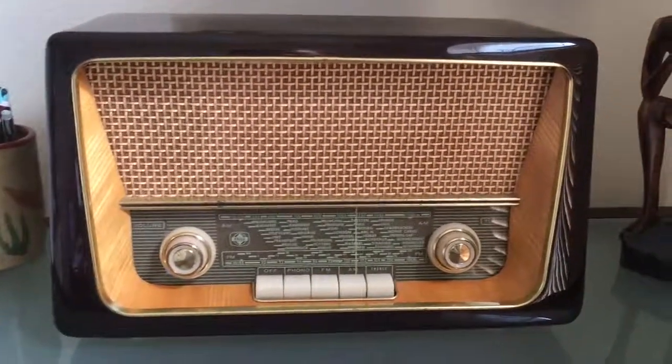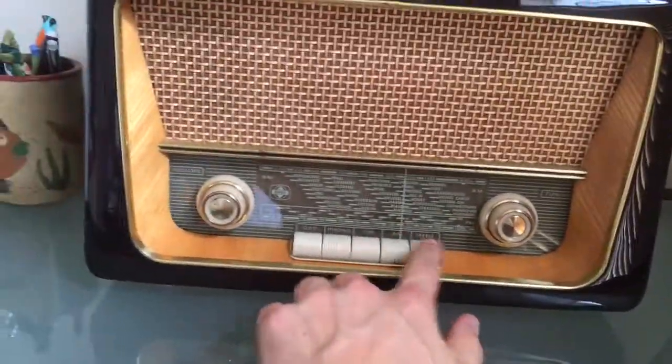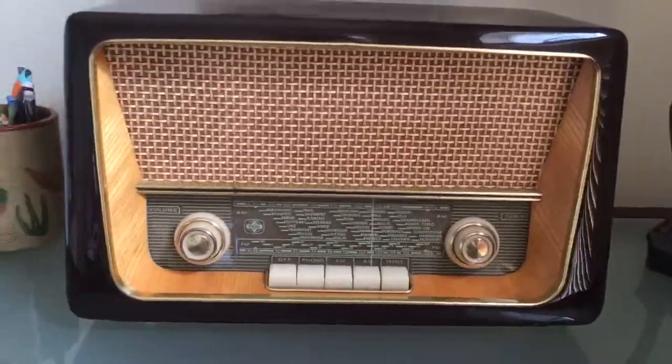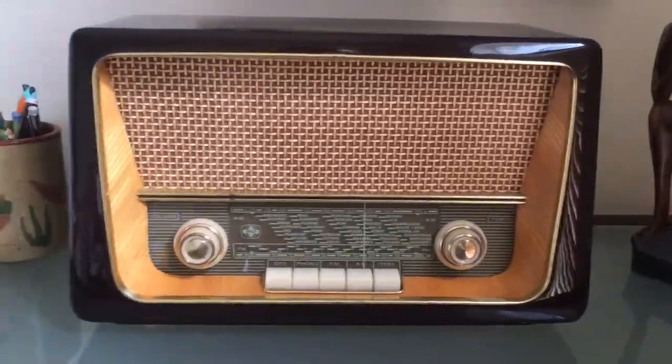Like I said in my initial video, the case is in great shape. We were able to clean up the switches a little bit, and otherwise I may try to buff out some of the veneer a little bit and a couple of the deeper scratches, but this thing looks fantastic.